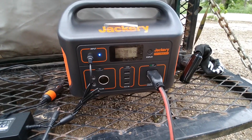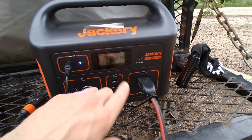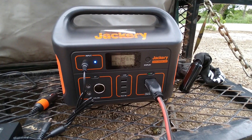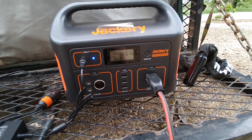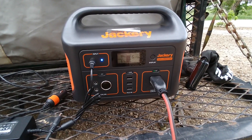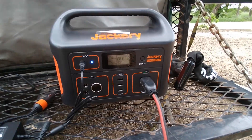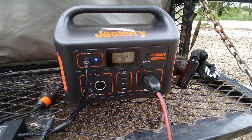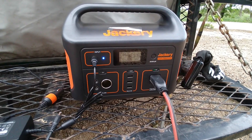Another option would have been to get a second RockPals solar panel and parallel them for faster charging, but the Jackery 500 can only recharge at 90 watts maximum. Two panels potentially putting out 110 to 120 watts means I couldn't even use the full output. The most efficient option would have been to use a 12-volt fridge, which I don't have — I'd be curious how that would change the results. If I was just going on a day trip and wanted to keep a fridge cool, this setup would have no problem handling it, especially with a solar panel, since it seemed to about break even on power collected versus power burned.